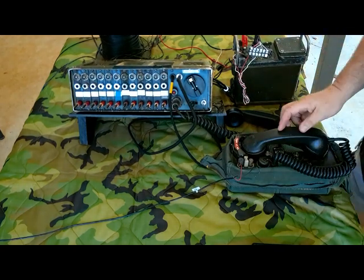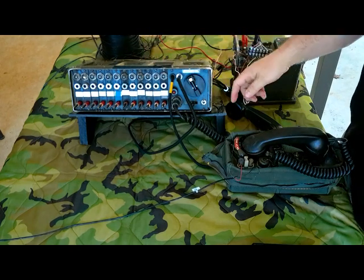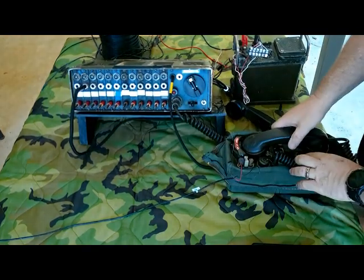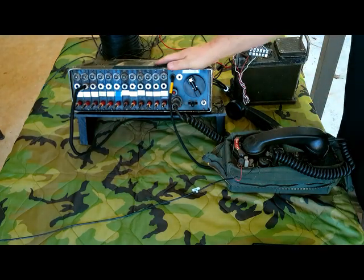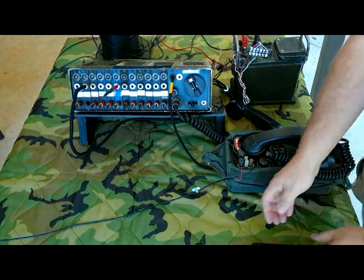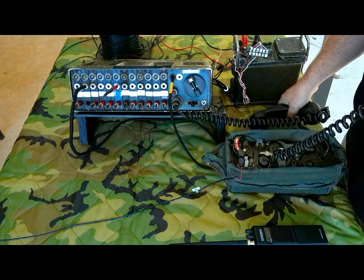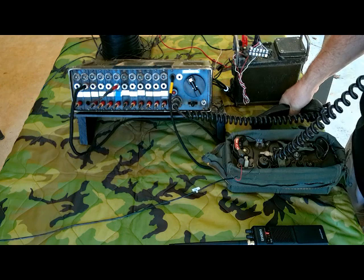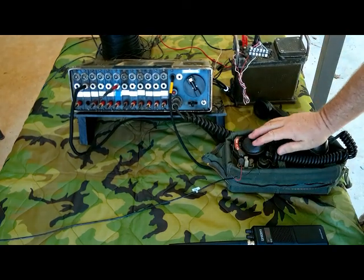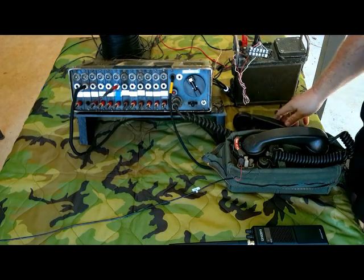So basically you'd be sitting there like this, and you might get the TA-312 calling in saying they need to call someone on the radio. The operator answers it, gets the request, says okay stand by, then takes and patches the 312 guy into the radio speaker line. The operator keys the handset — test one, two, three, four, five — five, four, three, two, one, over. When the 312 subscriber says 'over,' the operator on the SB-22 releases the push-to-talk and the system goes back to receive mode.